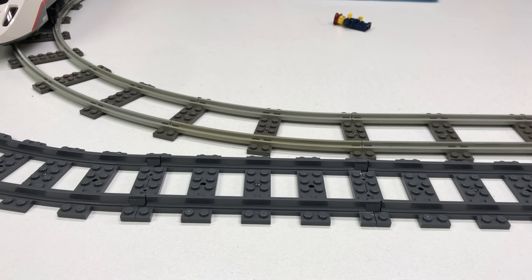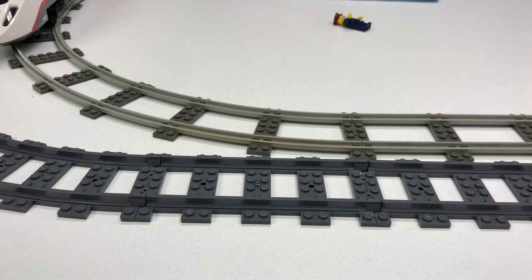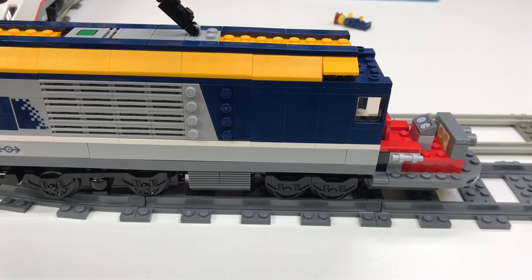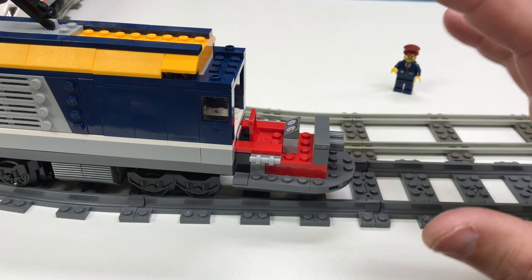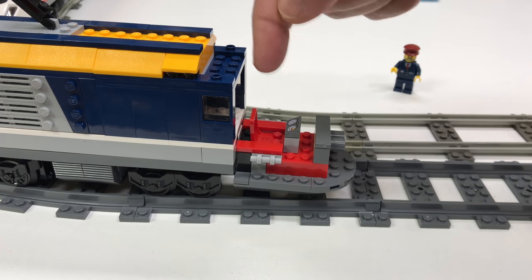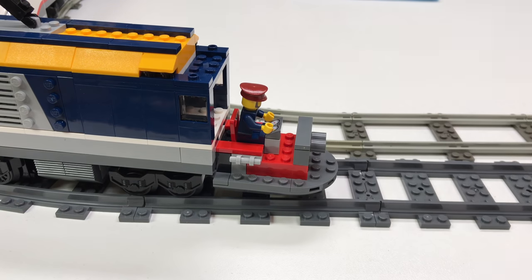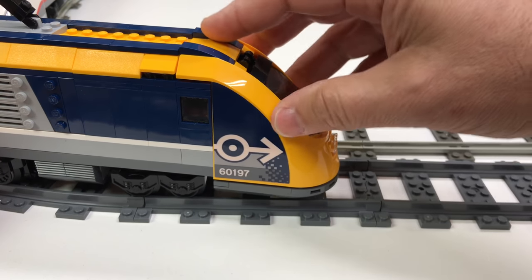Now we're going to look at the insides of the train. I maneuver it in front of the camera — the nose cone came off and the engineer fell out, but he's okay. Inside the locomotive cab, it's very simple: just one little control panel and a chair. That's all there is. Everything keeps getting simpler, but I don't necessarily have a problem with that — most of the time the appeal of trains is just watching them drive. This whole front piece comes off easily to access the interior.